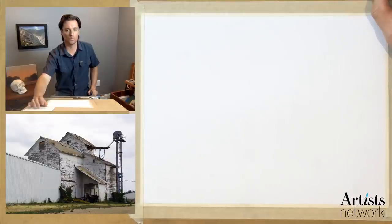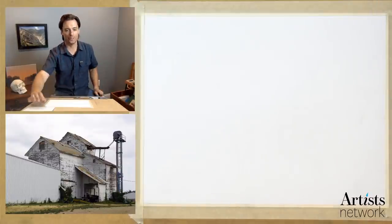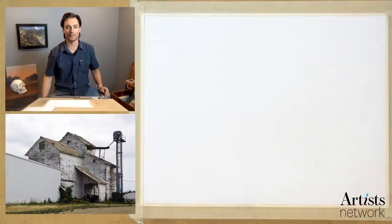Hello everybody, welcome. I'm Scott. This is Artist Network. We're here to draw together, working on this photo of a grain storage building here in this little town that I live in Colorado.